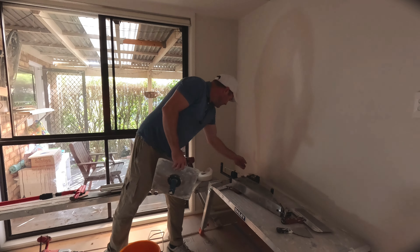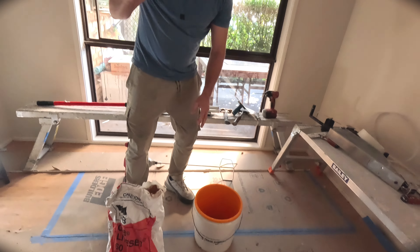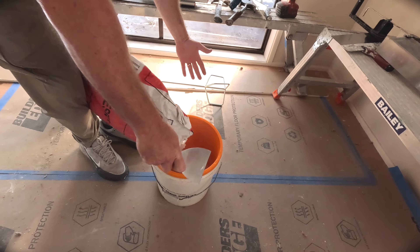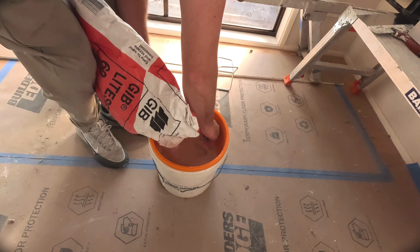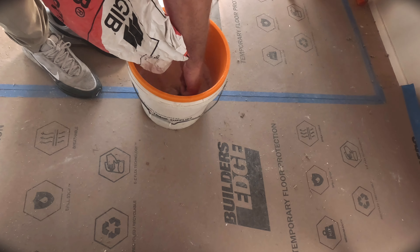First step: you want to mix up some mud. Get yourself a smaller blade, add some water in the bucket. We're only going to be taping this ceiling in, so we've only got a couple of inches. Put the bag between your legs and you can just shake it and stir it — try not to breathe it in. Probably should use a mask. So I'm going to tape this ceiling in right now and then use the rest to pre-fill, and then we're going to use the auto taper.